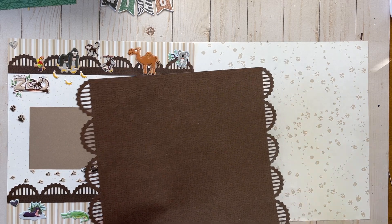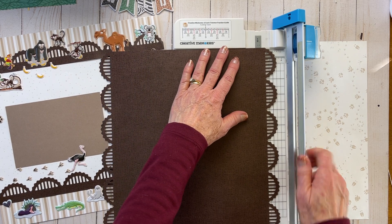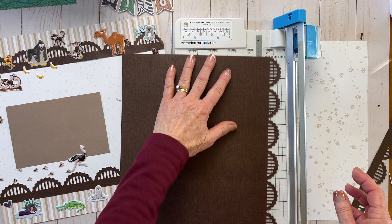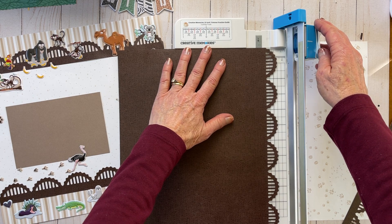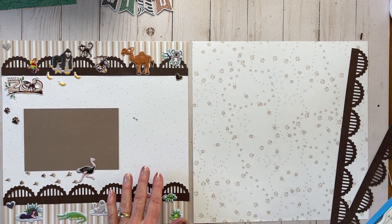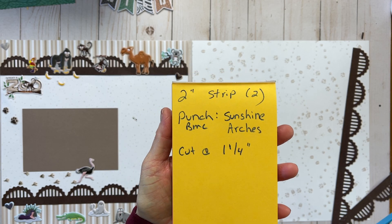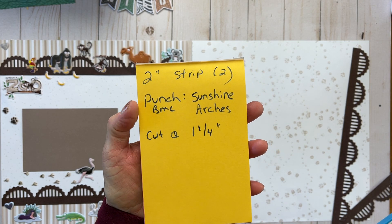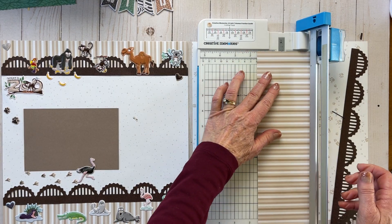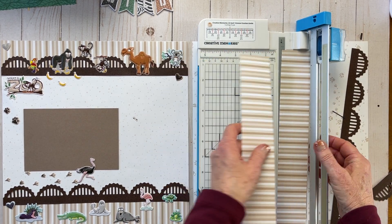This measurement is about one and a fourth inches. So the little arches, you want them at one and a fourth right there. That looks good on that side, then turn and one and a fourth on this side. Now that I have my trimmer out, I'm going to cut the strip here — that is a two-inch strip. You can make it a little less if you don't have quite enough. This one is from the Totally Tonal.